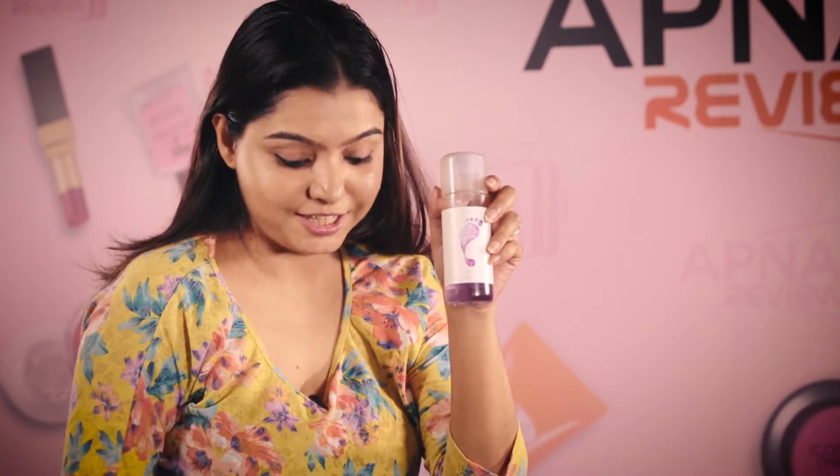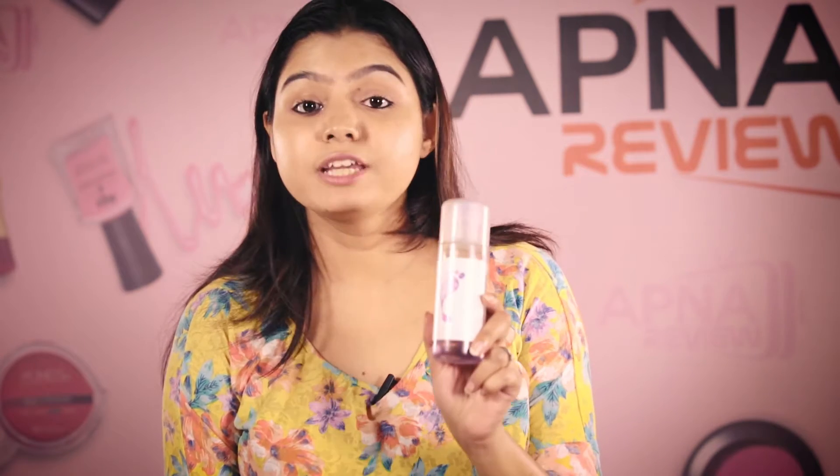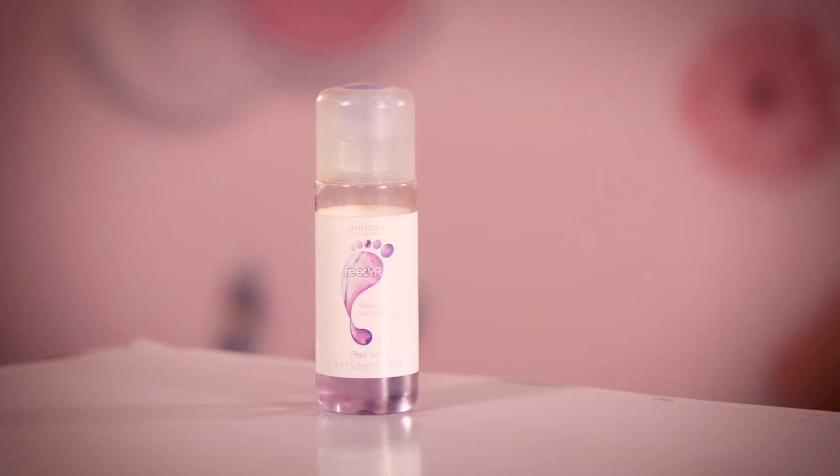So the products that today I will be talking to you about: one is the foot bar and another is the foot care cream. The first product I am talking about is Feet Up. Feet Up is a particular group of products from the Oriflame brand, and this product is the foot bar. It's a foot spa with special lavender and eucalyptus oil extracts.